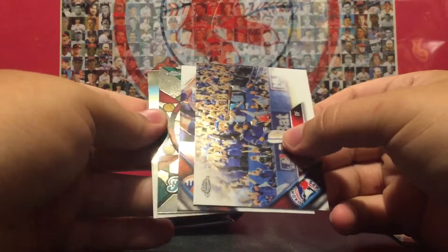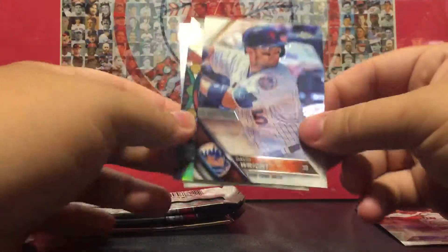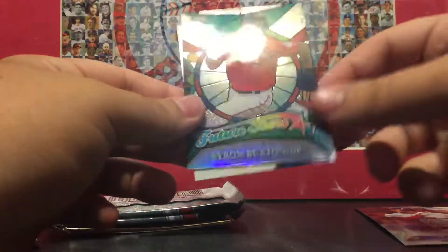Oh, we got another nice looking one there — we got Jose Bautista bat flip chrome, David Wright, Byron Buxton Future Stars, and an Andrew Heaney card.